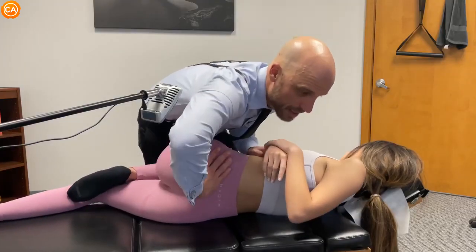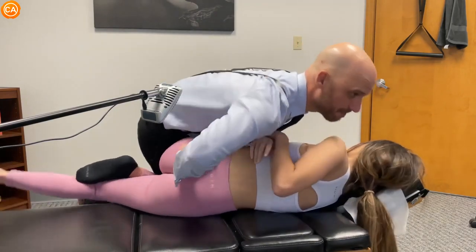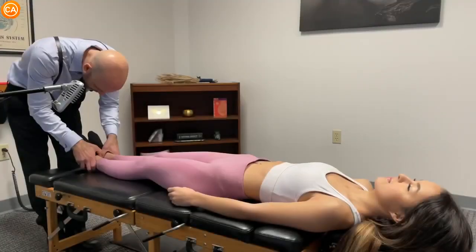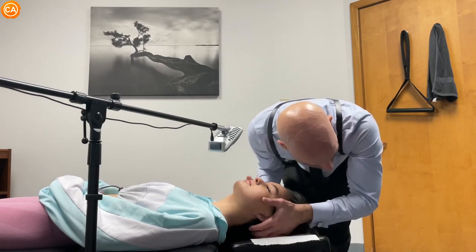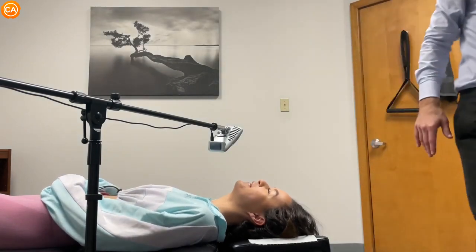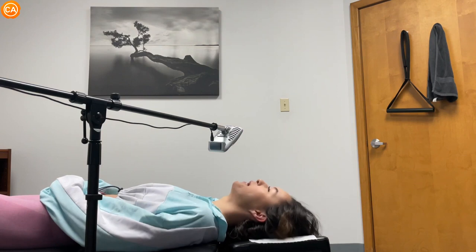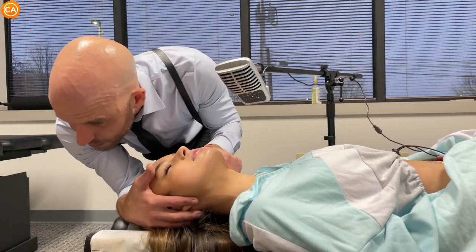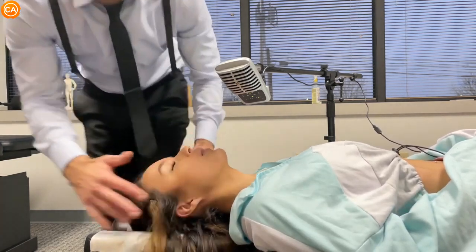Lay your back. Relax. Good. Hold on, there's more. Let this go. Lay your back. How does that feel? Good. Turn your head and shoulders, let this drop. Good. Good. Good. Good. Right in the middle here. Good. Good.